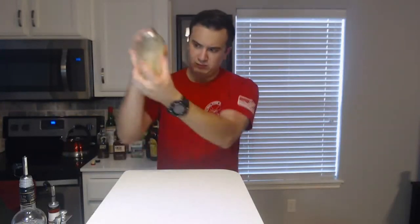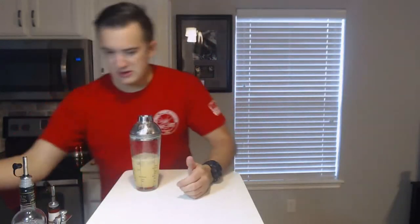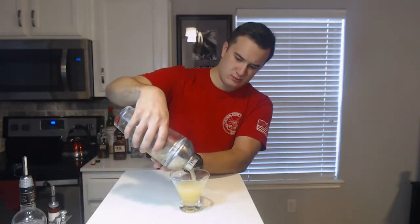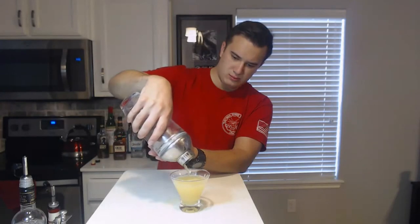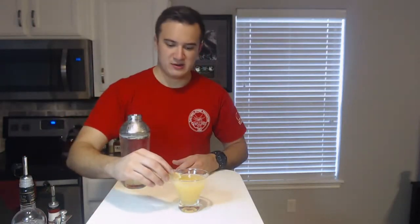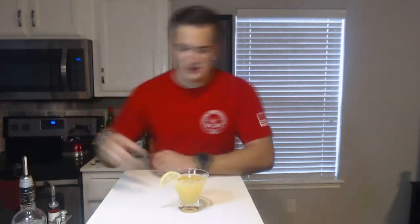Give it a nice shake, get your cocktail glass, strain. And of course your garnish. So here it's obviously a little more darker yellow due to our two different orange liquids that we put in there. That's not bad either. You can definitely tell the orange taste — the Grand Marnier shines through.